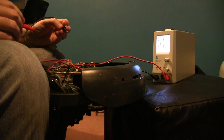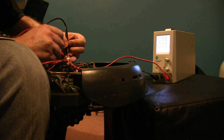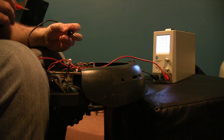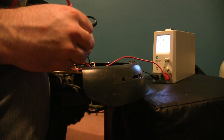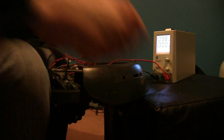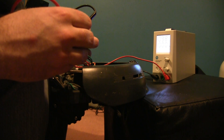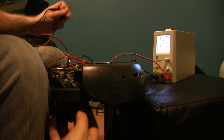0.2 amps at 10 volts. The sweeper brush attachment is 0.45, and each wheel is about 0.5 to 0.6 — but that one was struggling against something. Let's try that again. Yeah, it was rubbing against the brush, so it was using a bit more power.